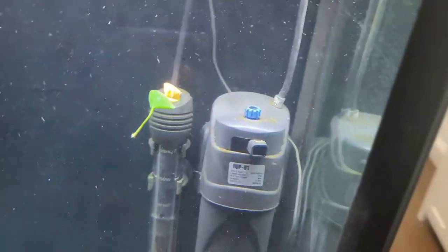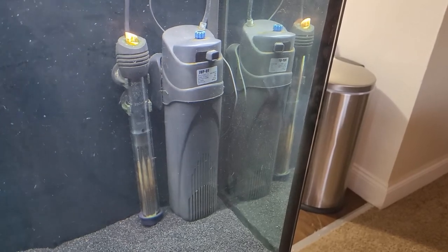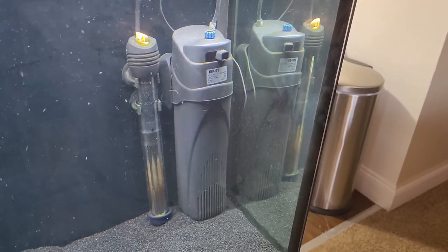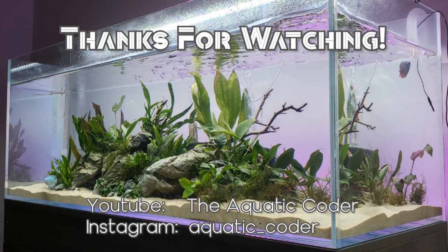To wrap up, those are my thoughts on the KuSpider UV internal filter. Overall, it did the job I needed and did it very quickly, so I'm very happy with that. If you have a real bad algae problem or a bacterial bloom that you need to solve and just want a quick, almost plug-and-play solution, I'd say definitely go with this. There are some negatives — the instructions could be more clear, and hopefully it lasts, since some people have reported it didn't last for them. This is my first time using and learning about UV filters, so if anyone has tried other ones, I'd love to hear recommendations. The filter is linked below, and if you enjoyed the video, please consider giving it a like and subscribing. Thanks for watching and I'll see everyone next time.